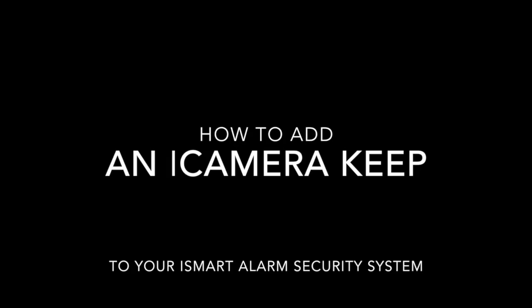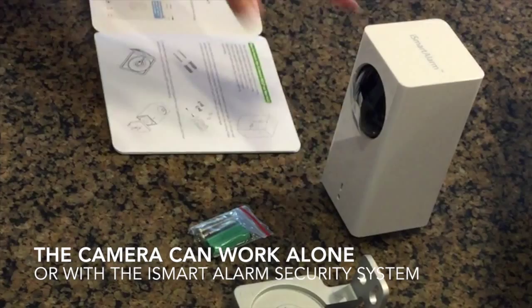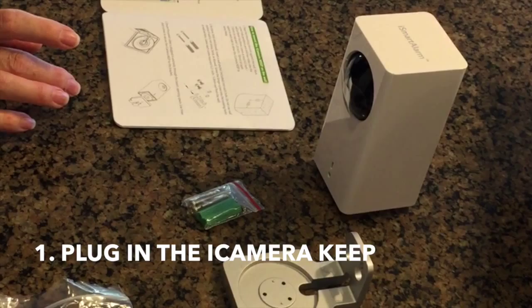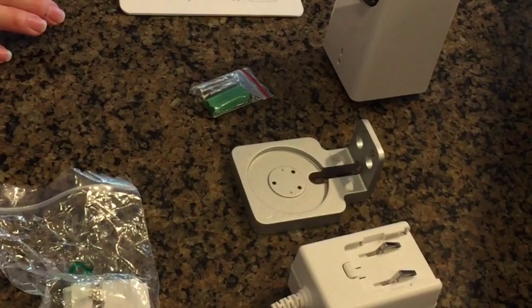The guide doesn't really talk about this part, but I'm assuming that's included. To add a new eye camera, it depends on whether you're doing this from scratch or you already have the iSmart alarm system. We already have it, so we're just adding this on. The instructions say: power on the i camera with the provided power adapter, ensure your smartphone is connected to your home Wi-Fi, log in to the iSmart alarm app on your iPhone, navigate to the i camera page, tap add on the upper right corner, and follow the app instructions. Let's see how that works.